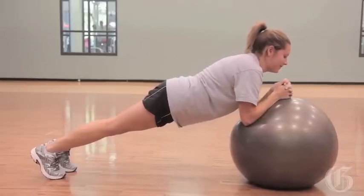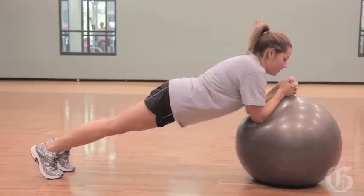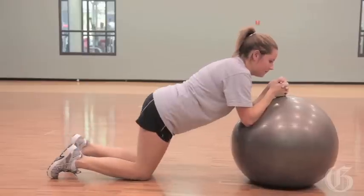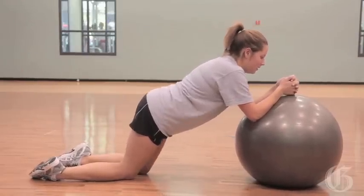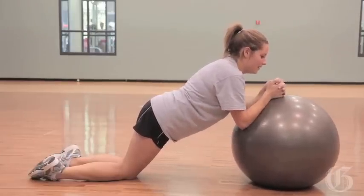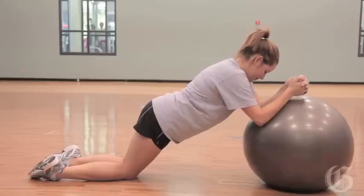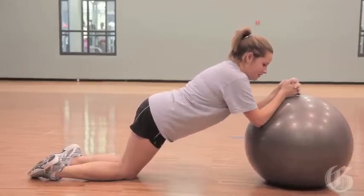Stir that pot, and the other direction. If that's challenging, you can drop to your knees, still elongate that body, put those knees a little bit further back. Now stir the pot. Perfect. Nice. Get the head down, and nice tension in that body. Great job.